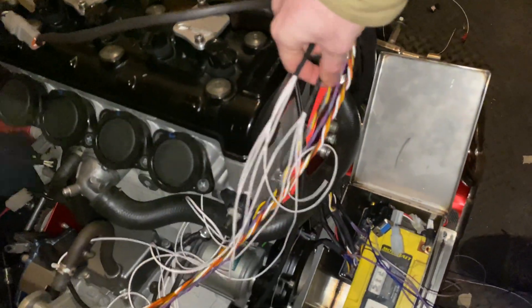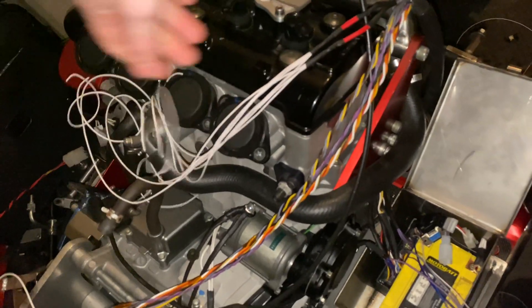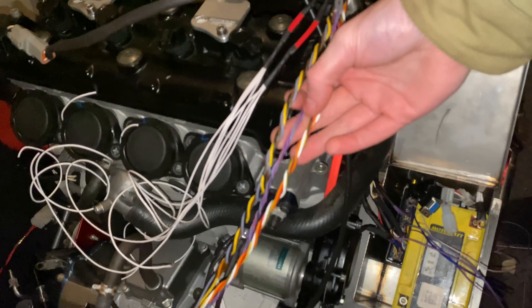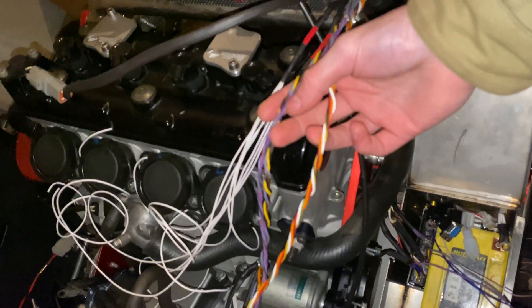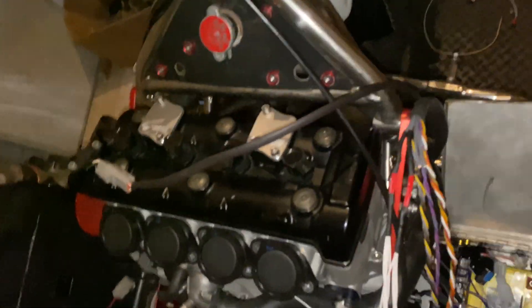What you can see here are the live feeds for all of our injectors, and then these three twisted bundles are for our coils, our primary injectors, and our secondary injectors. It looks like a bit of a bird's nest at the moment, but it's all going to come together very shortly.